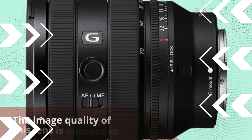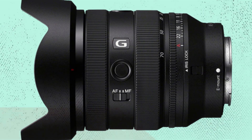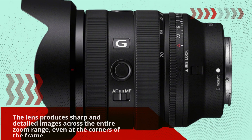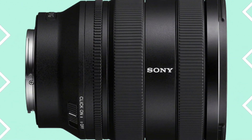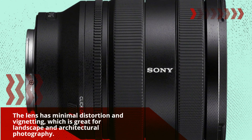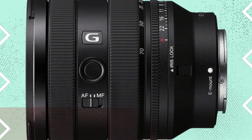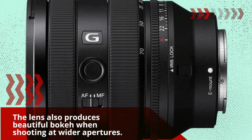The image quality of this lens is impressive. The lens produces sharp and detailed images across the entire zoom range, even at the corners of the frame. The lens has minimal distortion and vignetting, which is great for landscape and architectural photography. The lens also produces beautiful bokeh when shooting at wider apertures.